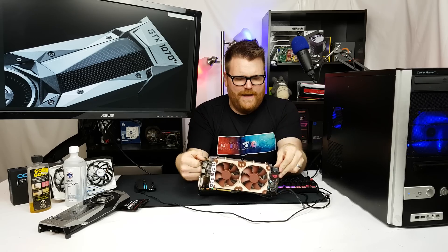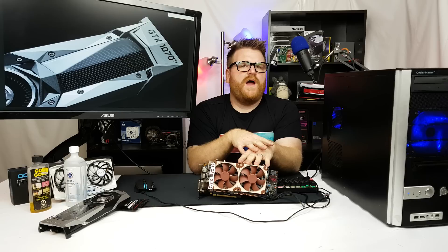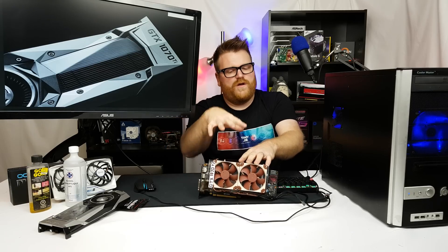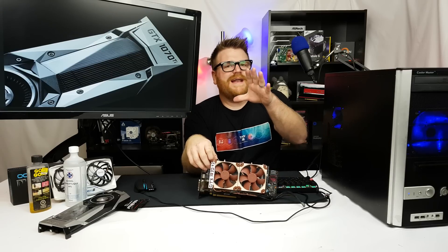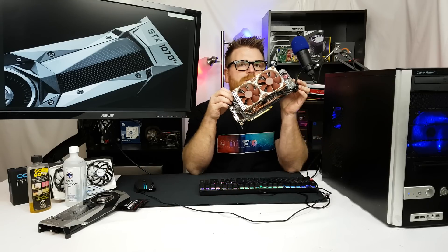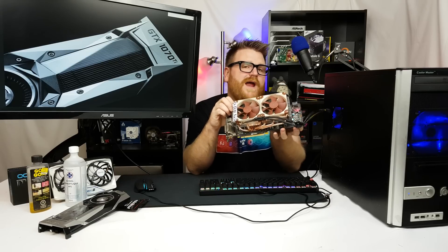So what did I actually achieve? Before the mod, when overclocked this card would hit about 2075 MHz for a second then settle around 2000 MHz on the core — already a pretty good result. But doing this mod, all I got was maybe another 100 MHz if I was lucky. So this isn't exactly the most effective thing — if you're taking the cooler off anyway you might as well put liquid metal on the shunt resistor, but it's not magic.